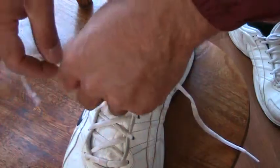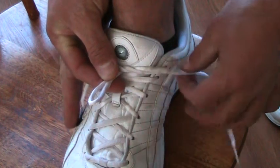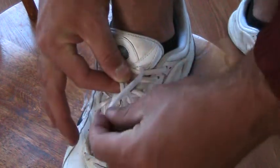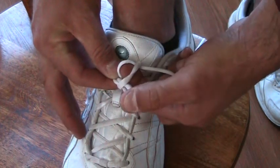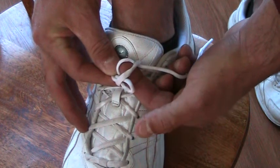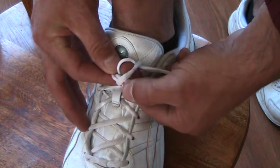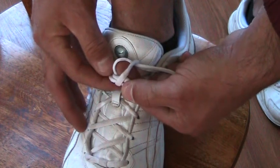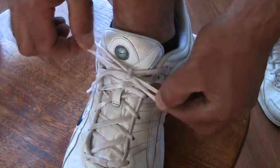Now we have to make a loop with one lace, just like that. With the other lace you're going to go around the loop and you're going to tuck it under. See how I'm pushing it through with my pointer? Now I'm going to squeeze the old loop with my pointer and my thumb — that old loop is right here — and I'm going to take the new loop that I pushed under and pull it tight.